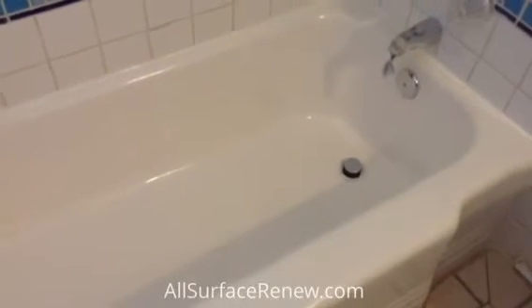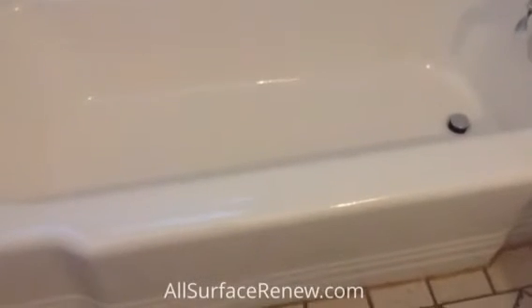My name is Jose, and we are All Surface Renew. Thank you for watching.